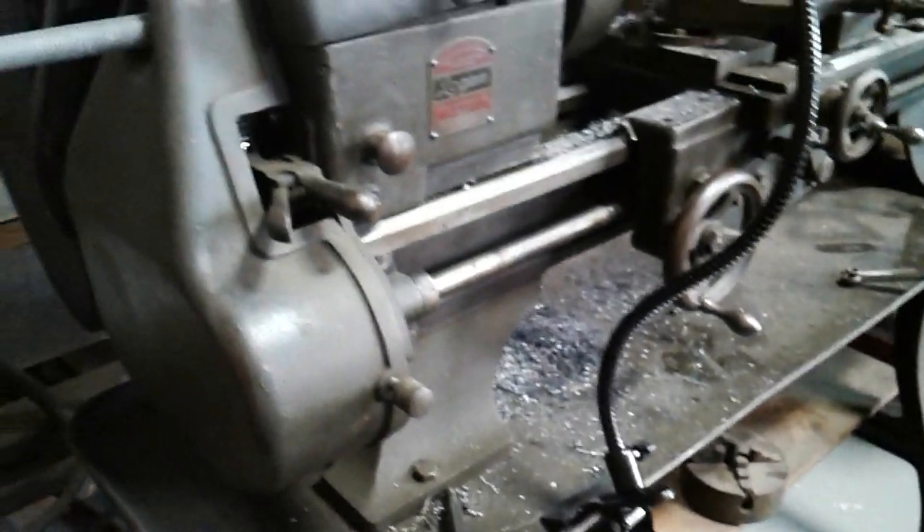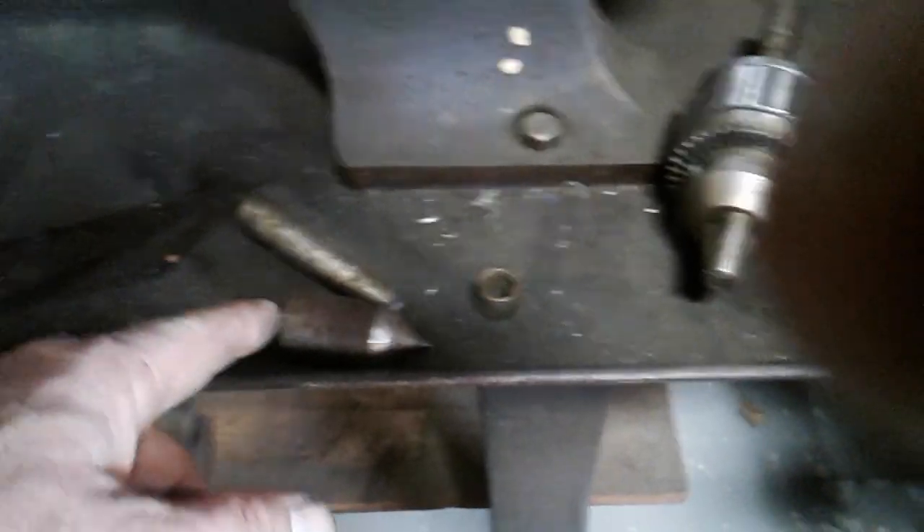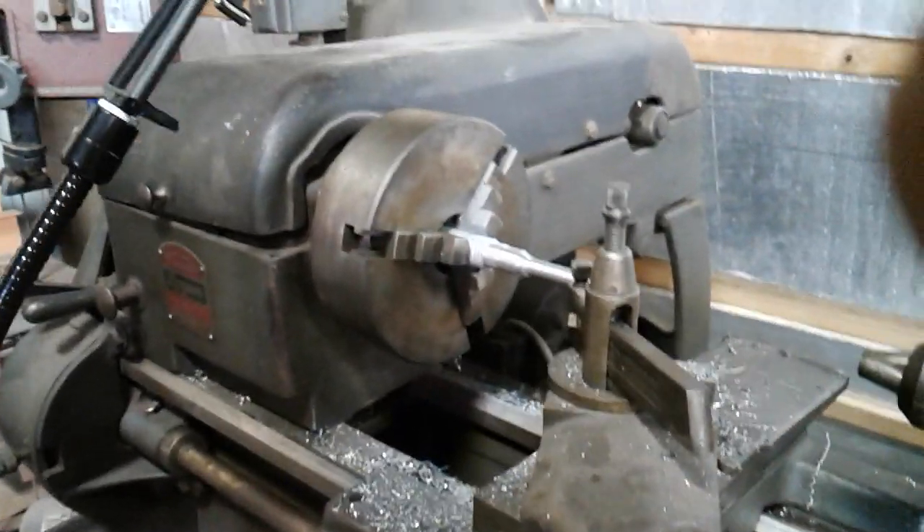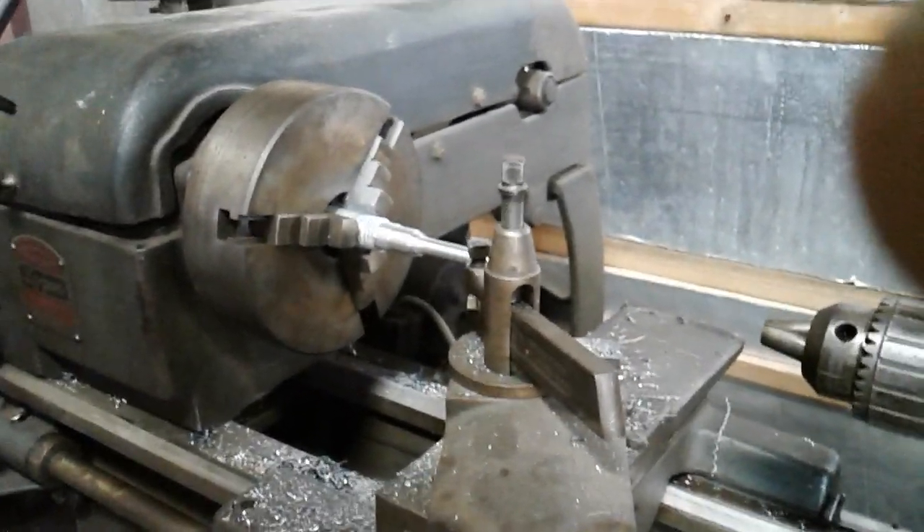Model 200 — you can look it up. This thing sold for $225 with the stand when brand new; if you wanted the bench-top version it was $200 even. It's got forward and reverse. It came with another four-jaw chuck in case you need to do something with square stock. The only thing it didn't come with was a live center for the tailstock — it came with a dead center. I thought I saw a live center in the picture when I looked at it on Craigslist, but that disappeared on me, so I'll have to buy one.